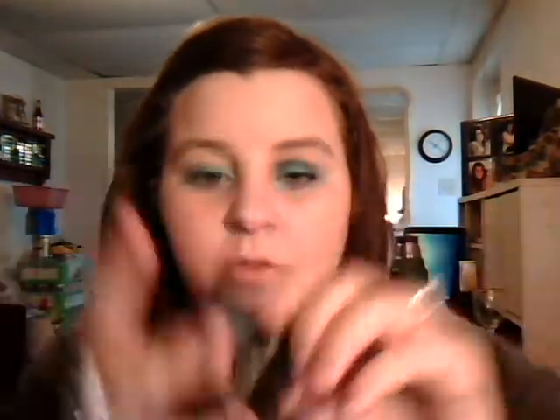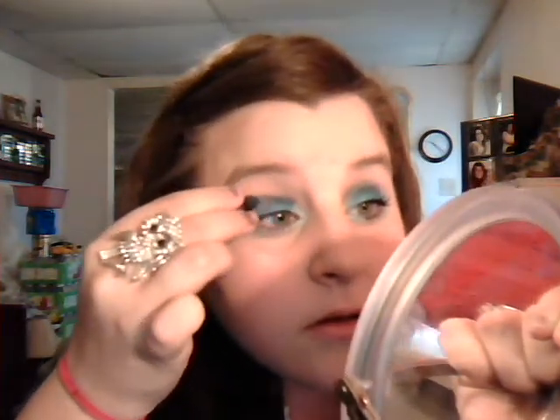Next, we're going to take this Revlon matte color in Riviera Blue — a really, really super dark blue color. On the rest of your crease, put this really dark blue color. Just a little bit, because if you're using this specific color, it's really, really dark, so all you need is a little bit. Then go in with your finger and just smooth out those harsh lines.